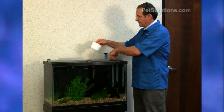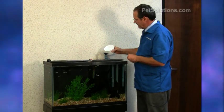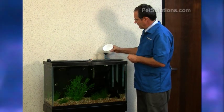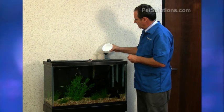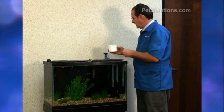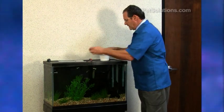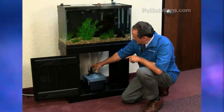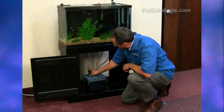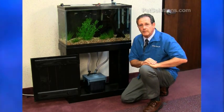Put the funnel right in there, dip out some water from the aquarium, and fill this up. After filling the intake and putting the cap back on, put this black lever down and it will automatically fill. You have to wait two minutes for that to occur.